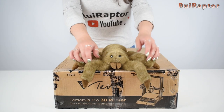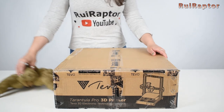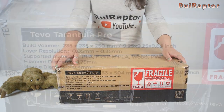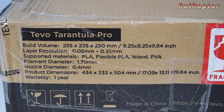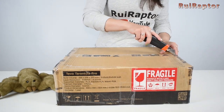Hi friends! Today we have a new spider in the house. Not this one! We are talking about the brand new TiVo Tarantula Pro 3D printer. The announced print volume is 235 by 235 by 250 millimeters. So let's start the unboxing!